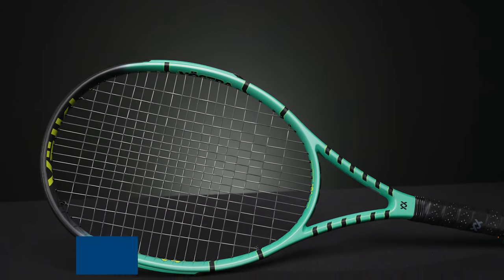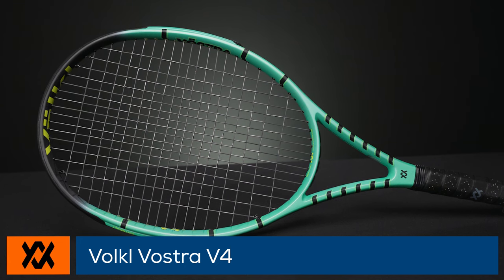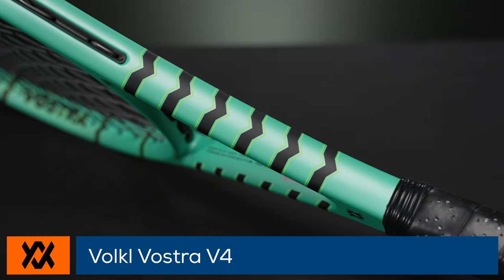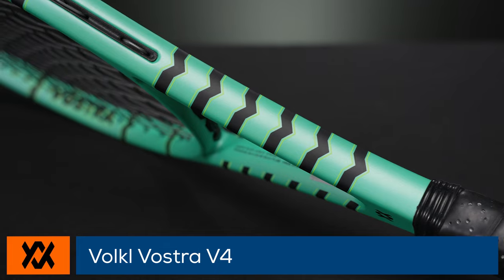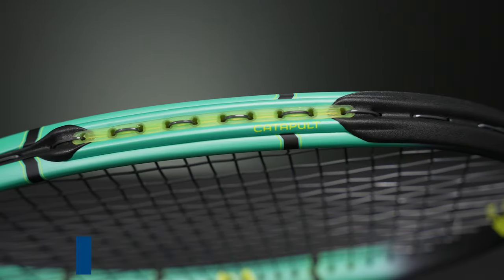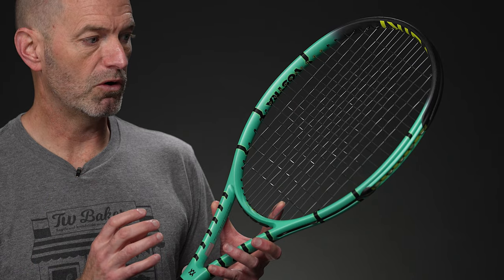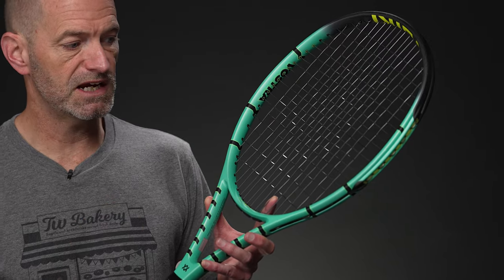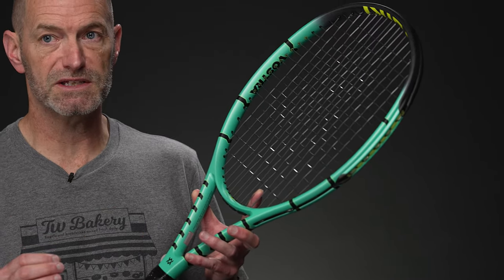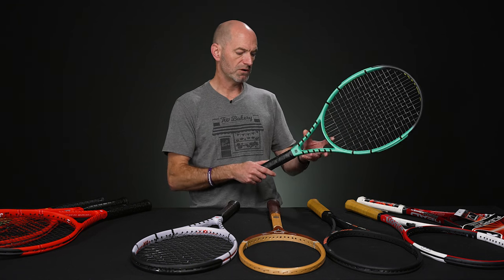Jumping into the V4, which used to be a really, really popular racket for Volkl. It's kind of been eclipsed more by the 100 square inch rackets of recent years, but this one's a 105 — so it's very forgiving response, super comfortable with the grommet system on this one. Really plush, deep pocket when you hit the ball. 16/19 string pattern, a little bit longer racket at 27.6 inches long. So you've got a little bit more leverage on your serves and a little more reach at net.